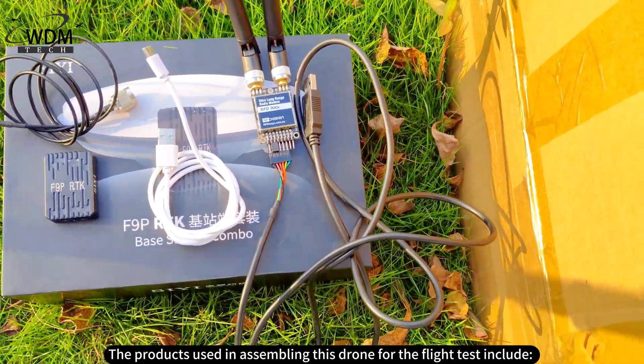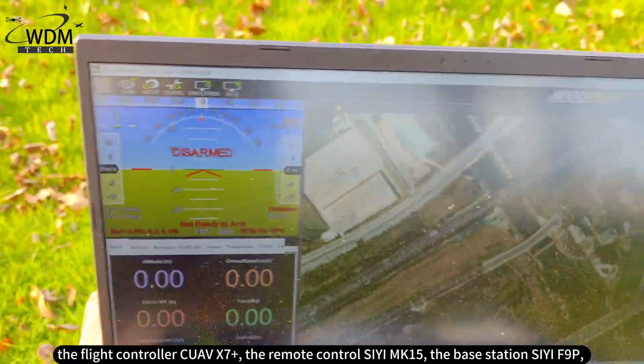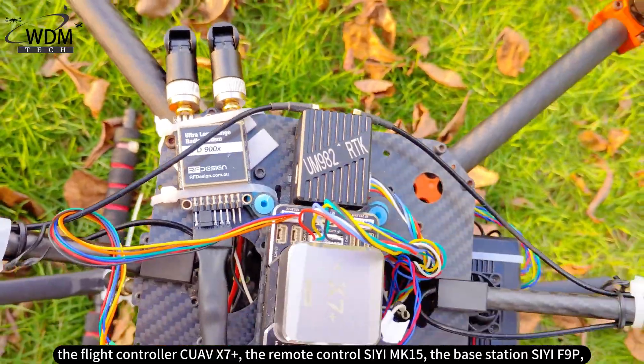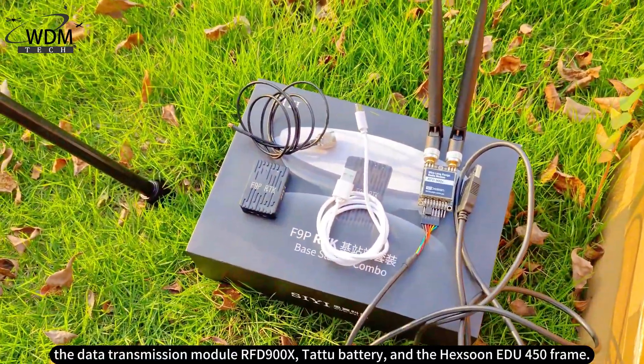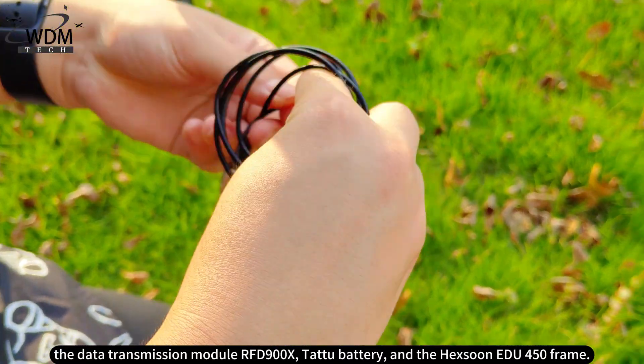The products used in assembling this drone for the flight test include the flight controller Quav X7 Plus, the remote control CMK15, the base station CF9P, the data transmission module RFD900X, a LiPo battery, and the Heksun EDU-450 frame.